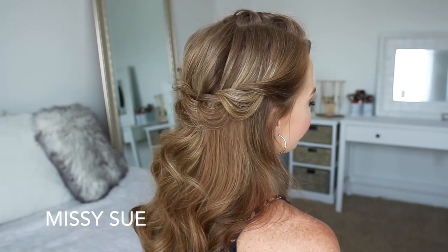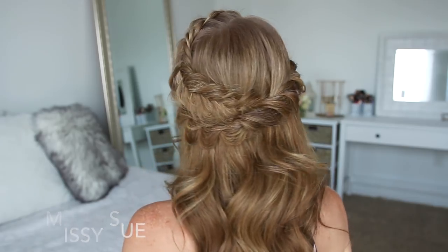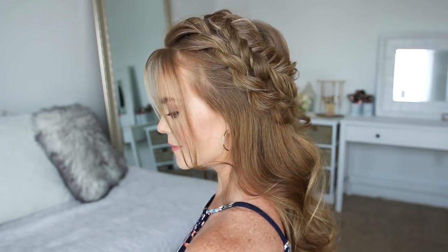Hey guys, it's Missy, welcome back! Today's tutorial is this half-up pair style. I got the inspiration for this look from SV Glamour on Instagram — her hairstyles are gorgeous, so be sure to check her out.